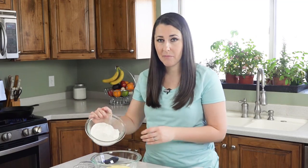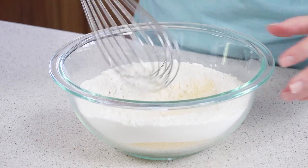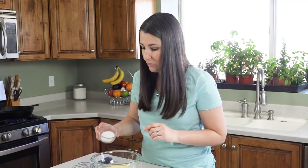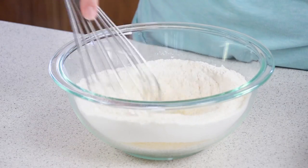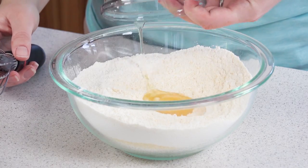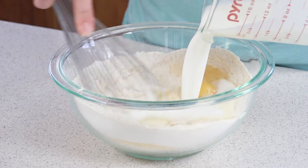While the oil is heating up we can go ahead and make our corn dog batter. I have one cup of cornmeal here in my bowl and I'm going to stir in one cup of all-purpose flour. Add in two tablespoons of sugar, two teaspoons of baking powder, and a half teaspoon of salt. Make sure this is all mixed together and then we're going to whisk in one egg, two tablespoons of vegetable oil, and one and a third cups buttermilk.